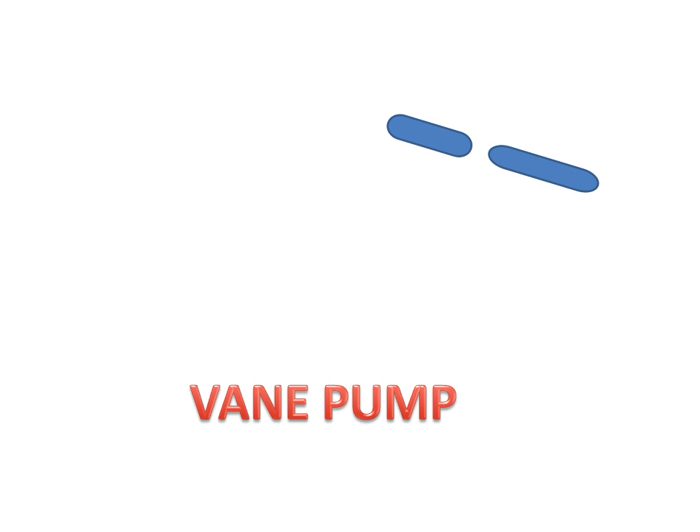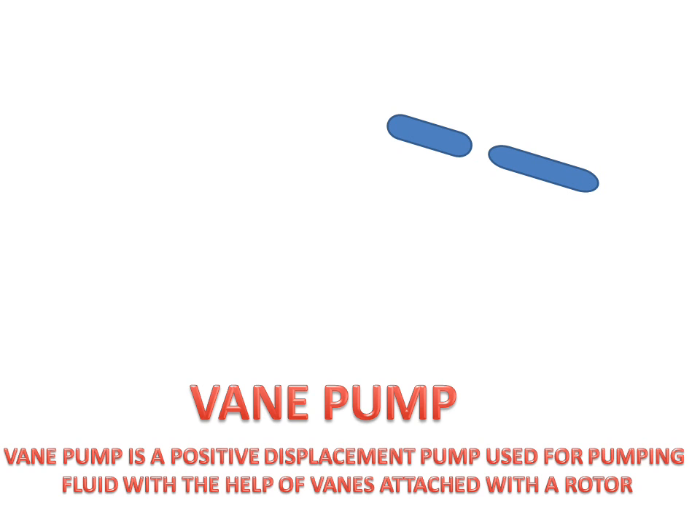Today we will discuss the vane pump — how it works and what its parts are. A vane pump is a positive displacement pump, which is used for pumping fluid with the help of vanes attached to a rotor.